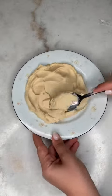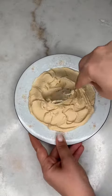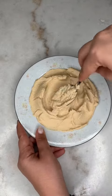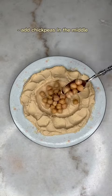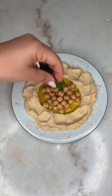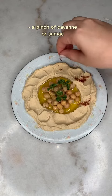Go ahead and decorate it any way you like. I created a little opening in the middle so I can add the chickpeas — it just looks nicer. I then added some olive oil to finish it off and a little bit of parsley in the middle.